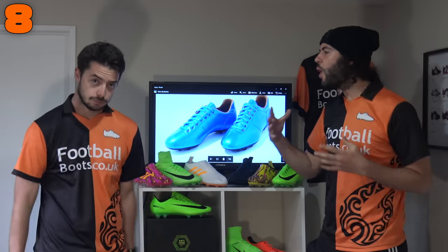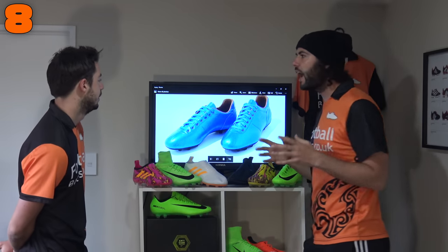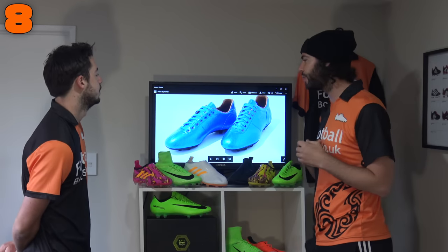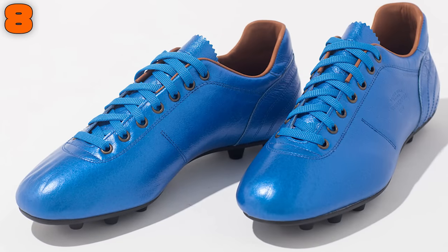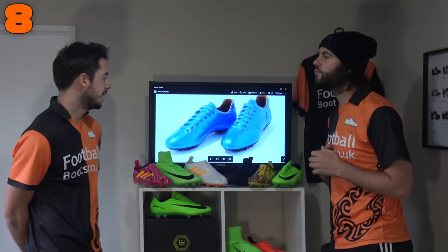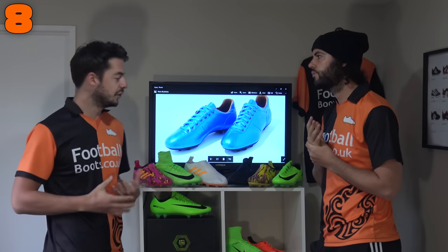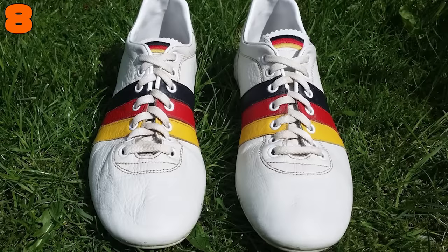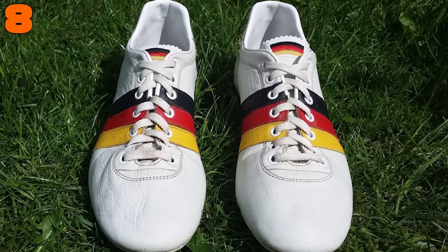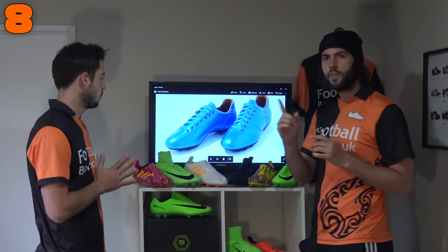At number 8 is one of my own personal favorite football boots of all time — one that I'd still wear today — and that is the Pantafolo d'Oro Lazzarini. I like to describe this as a leather Vapor. This is one of the few leather boots on the market which is actually still quite narrow. The Tiempo Legend 6, for example, was actually quite a wide fitting boot, but the Lazzarini is a very high quality, very narrow fitting leather option.